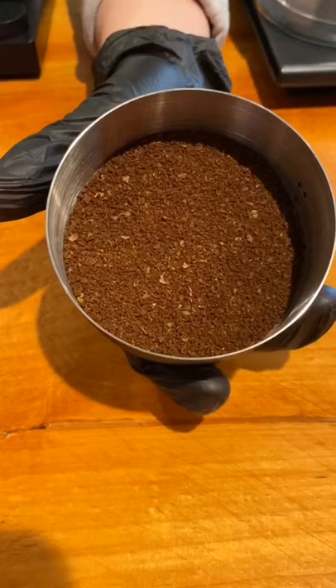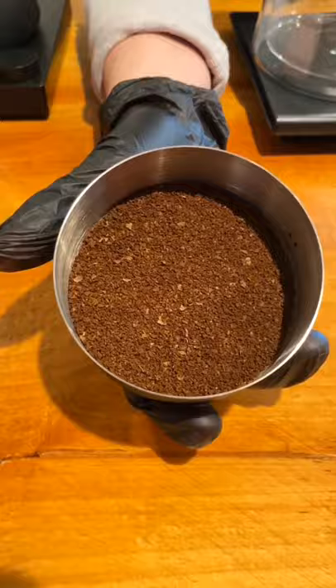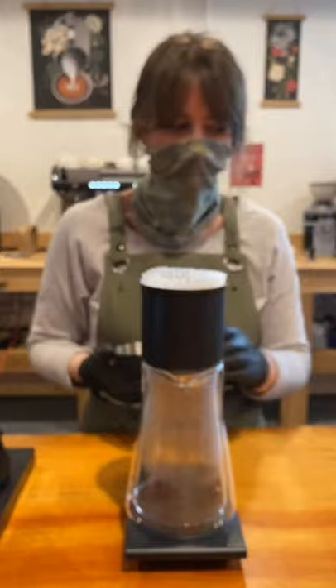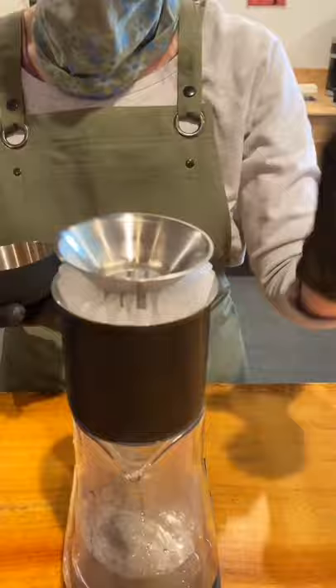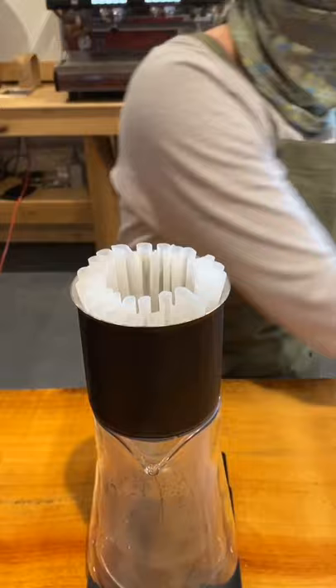Here's a closer look at my grinds — this is the consistency you're looking for in these particles. Also, food for thought: if you do not have a burr grinder at home, I highly recommend them — you get a really nice, consistent grind size. I'm going to use the funnel that comes with this brewer to add my grinds in.